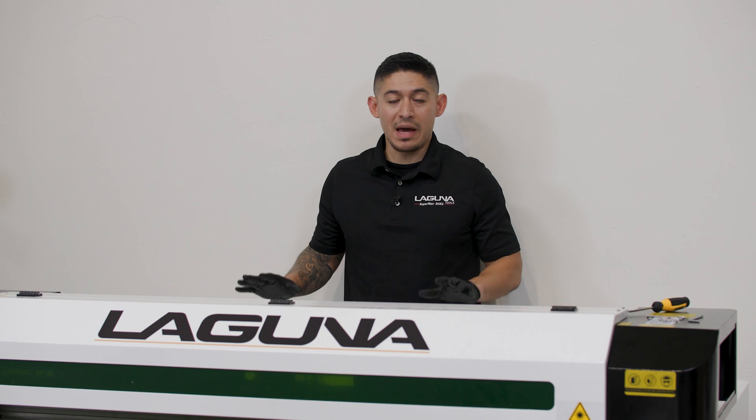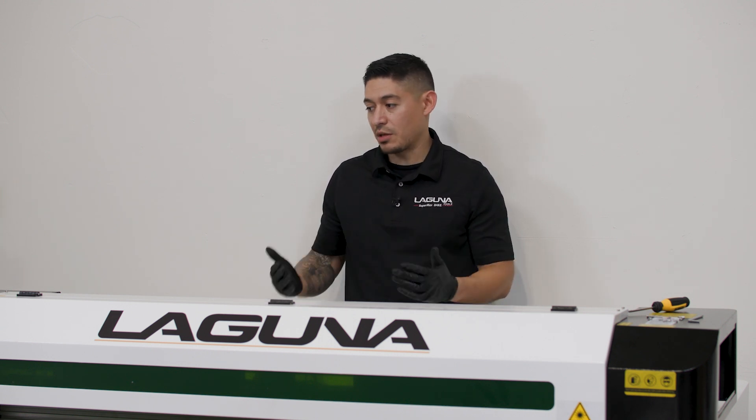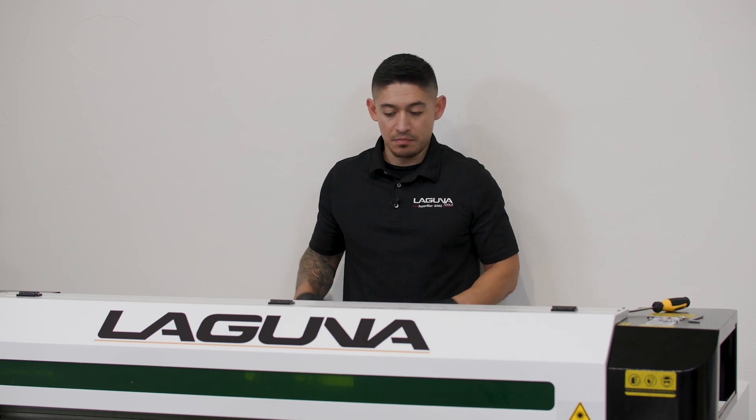Now that we have the tube mounted and everything connected to the laser tube, we are going to want to reverse the process, put everything back together, and let's get going.